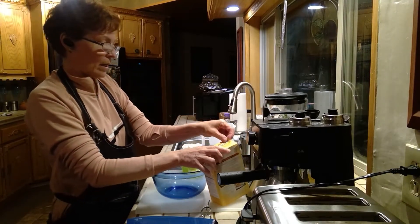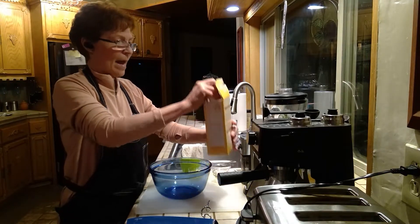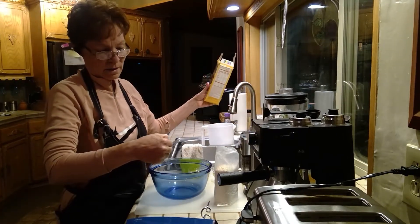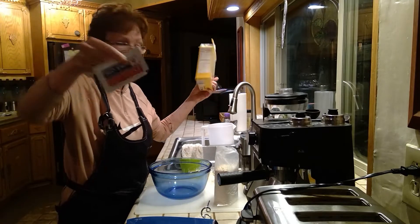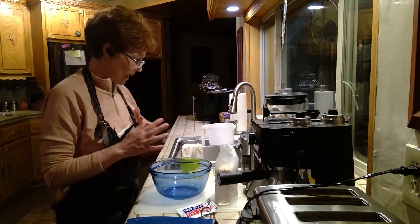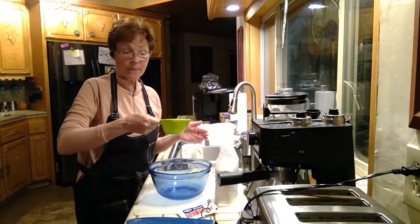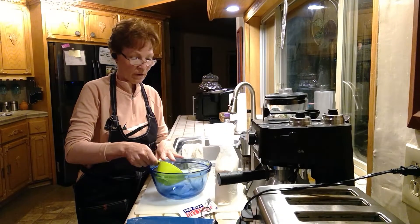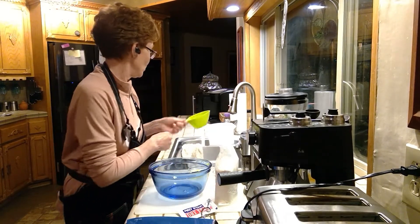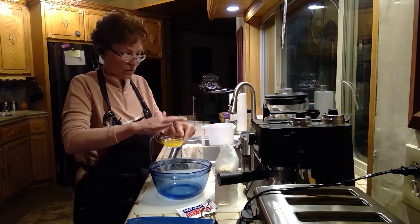Let's open it — oh, starter yeast. The directions say it needs a cup of warm water. You want it around 180 degrees so you don't kill the yeast — that's the key thing, you don't want to kill the yeast.